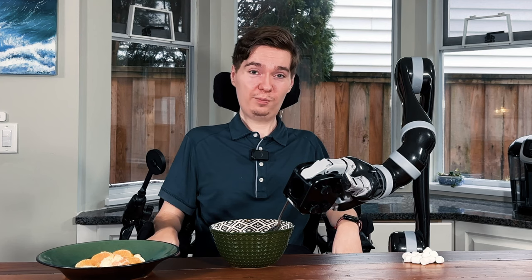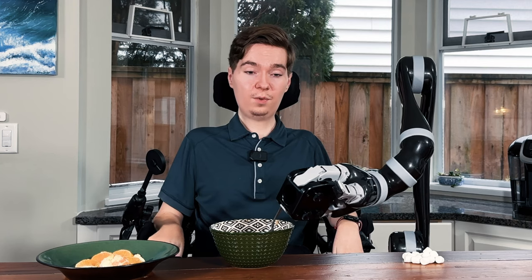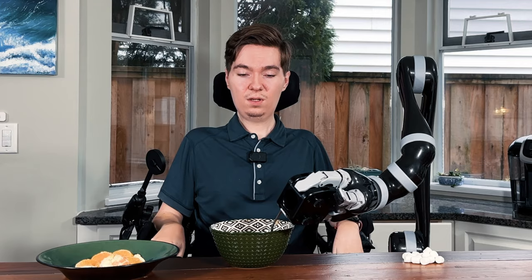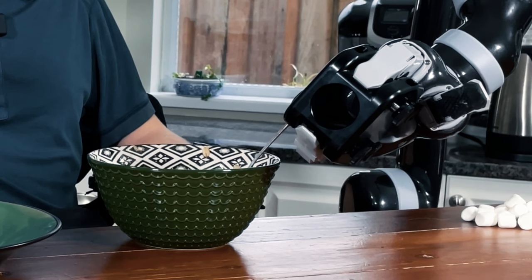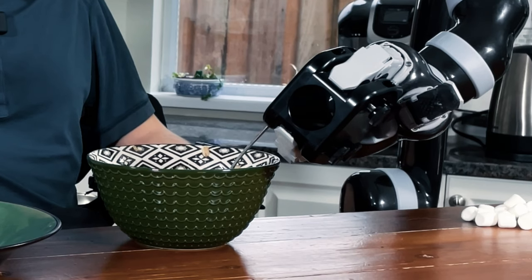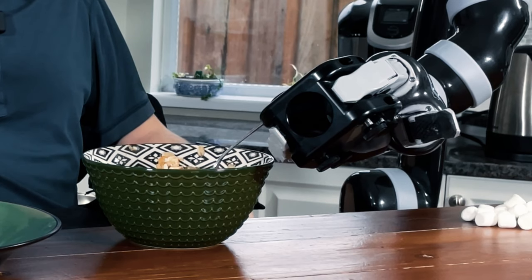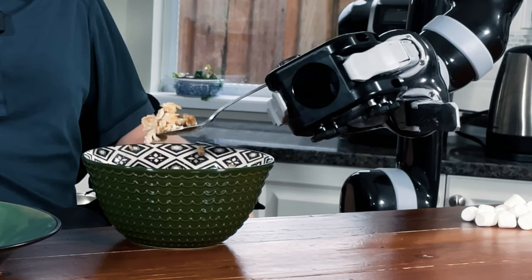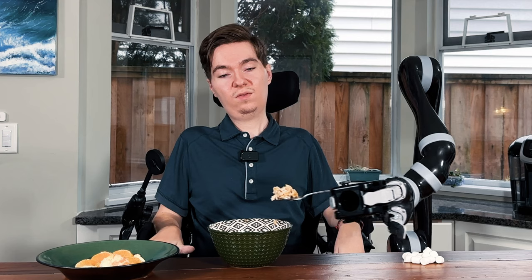In front of me I have some oatmeal — or it may be called porridge where you are — basically just some oats and milk, and it makes a great breakfast. So what I'm going to do is lower the utensil holder and with it the spoon. I'm going to go down a little bit and then rotate a little bit, and this is going to slide the spoon under the food and begin scooping. I'm in our B2 mode — if you're unsure about modes, make sure to check out our video on all the modes. I've got a good spoonful here.